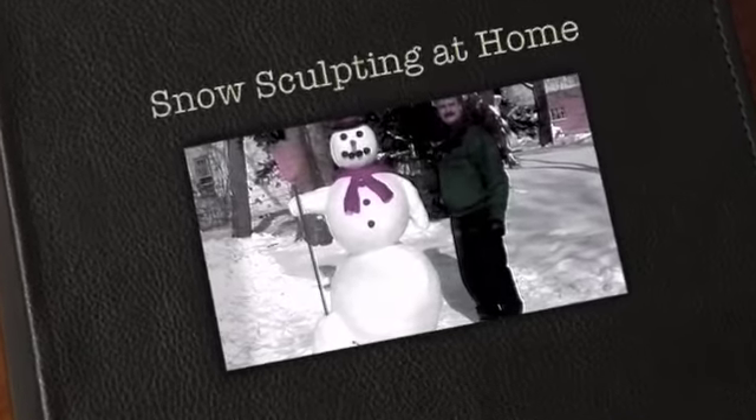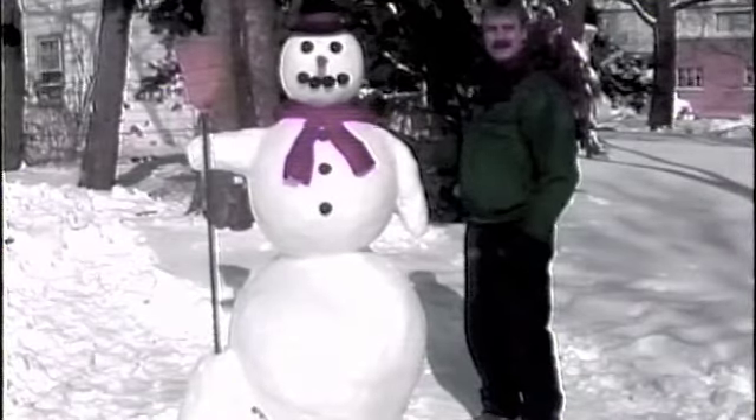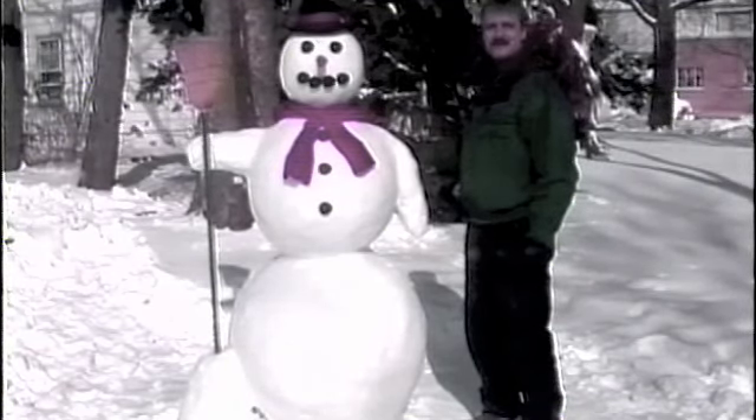Hi, my name is Fran Volz. We've all had fun building a snowman like this one. Now I'd like to show you how to take it a step further: The Art of Snow Sculpting.